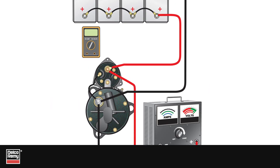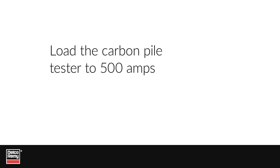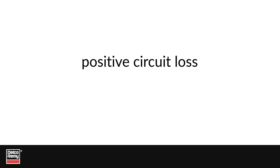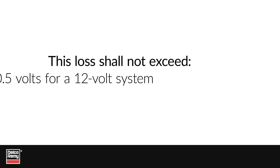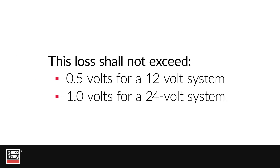Now conduct the test on the negative side. With the carbon pile tester still connected, connect the voltmeter's positive test lead to the starter's ground stud or case and the voltmeter's negative test lead to the battery's negative post. Load the carbon pile tester to 500 amps and record the voltage drop — this is the negative circuit voltage loss. Immediately turn off the carbon pile. Add the positive circuit loss and negative circuit loss together to get total system loss. This loss shall not exceed half a volt for a 12-volt system or one volt for a 24-volt system.